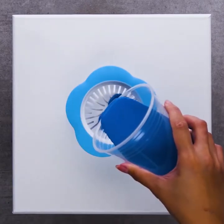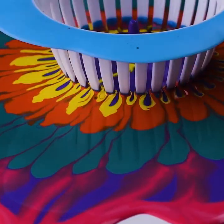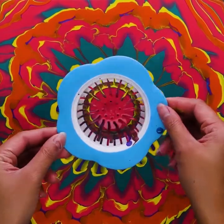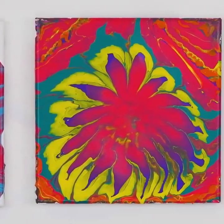Pour different colors onto the juicer lid. Whoa! How satisfying! With great color combination, you just got yourself a new painting.